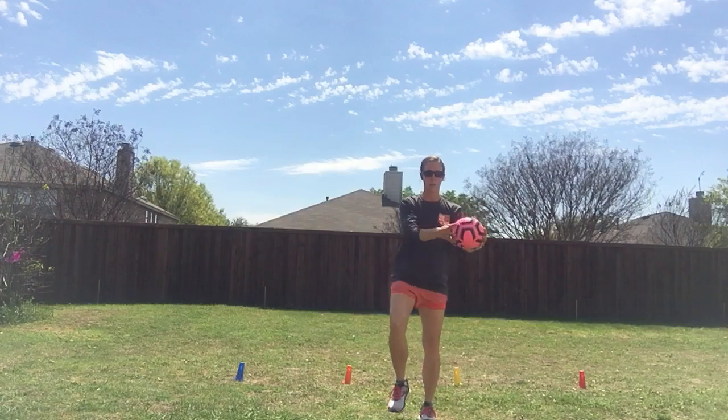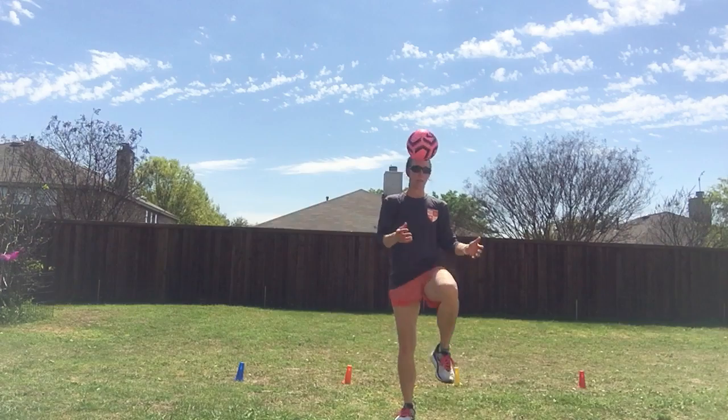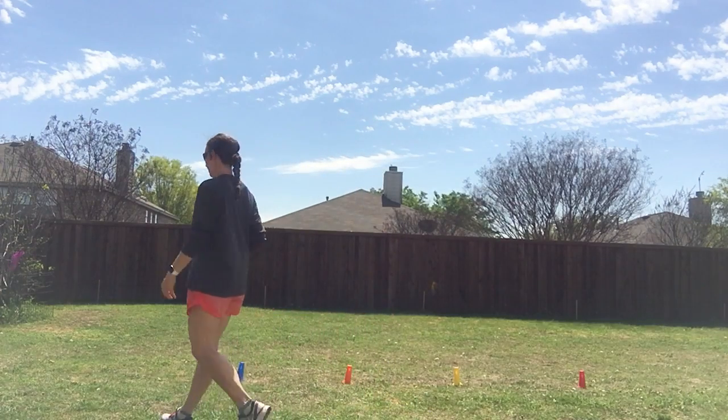You can pop that ball off of your knees and try to keep that continuous. You can also practice some headers off of the ball. I also set up a few cones out here that you can practice dribbling and weaving through.